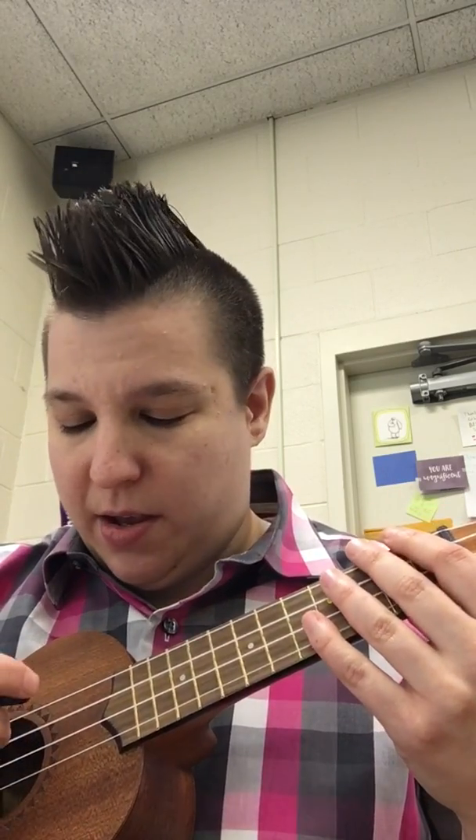If yours sounds like that, you need to make sure that you're pushing down on the strings hard enough. When you play the note F, if you hear a buzzing sound, you're not pushing down hard enough. If you're playing an open string, like String 1 open, and you hear a muffled sound, that means your hand is blocking it — you have to make sure your hand is completely off it.